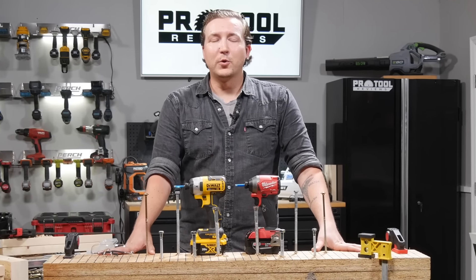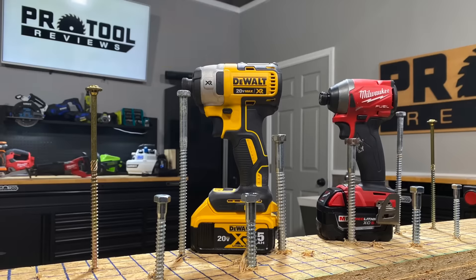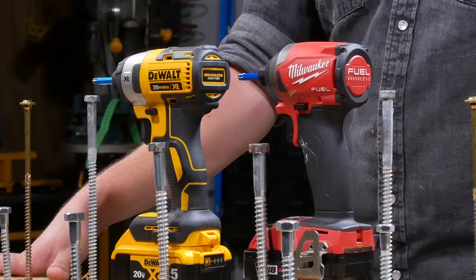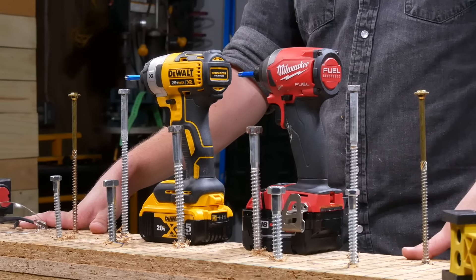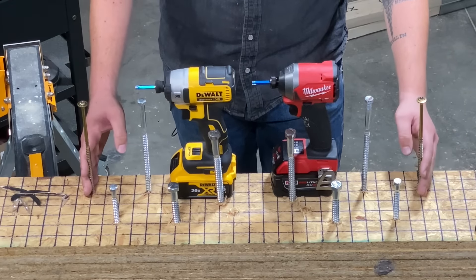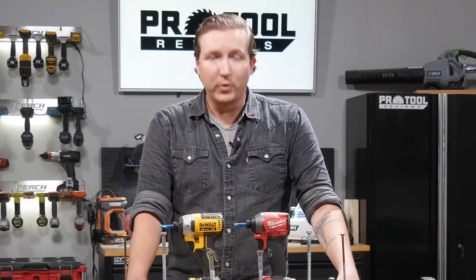Hi everyone, I'm Josh McGaffigan with Pro Tool Reviews and today we're going to be doing something a little bit different — something that we like to call the mountain climber. Today we've got two flagship products from both Milwaukee and DeWalt: the Milwaukee 2853 and the DeWalt DCF887. We're going to run through an 8-inch rugged structural screw and then a series of lag bolts to see who can climb the mountain. Let's go ahead and get started.